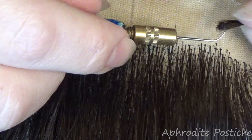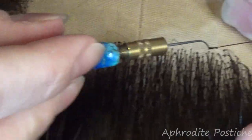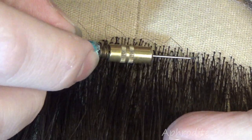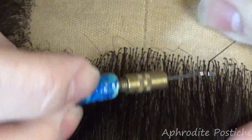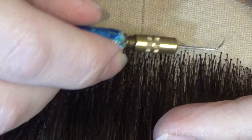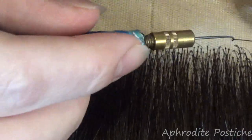We want lace wigs to look as natural as possible. We don't want a lace wig to look like a wig — we want a wig to look like a head of hair. We don't want someone to say, oh I love your new wig. It should be, wow your hair looks amazing. The word wig — it's nothing to be ashamed of wearing a wig. I think it should be celebrated in fact.